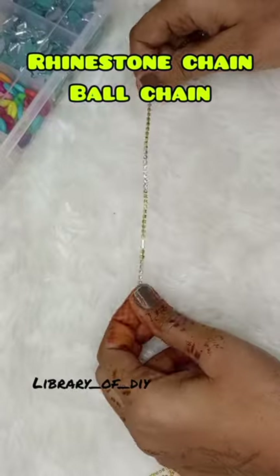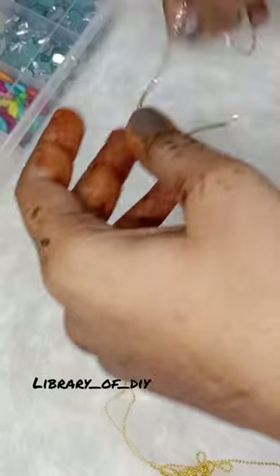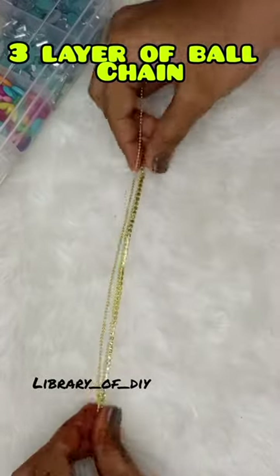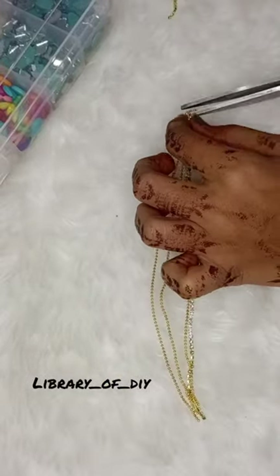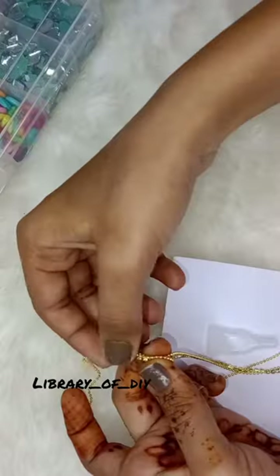Hey guys, this is Day 1 of the 75 Days of Craft Challenge. Let's make a Mishu's inspired anklet, but with a twist — I have golden chains, so we will recreate it with golden chains. I took my ankle-size rhinestone chain and three different size ball chains, and I have glued all of them together.